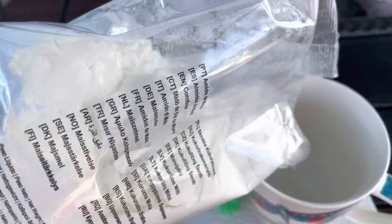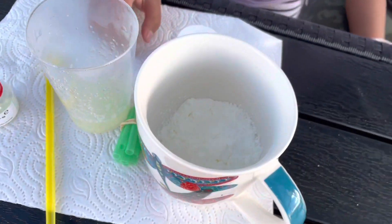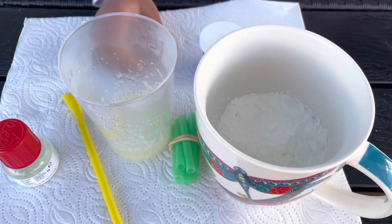Next we'll be pouring the cornstarch into the mold. When we pour the gelatin it will stay inside the straw like that.